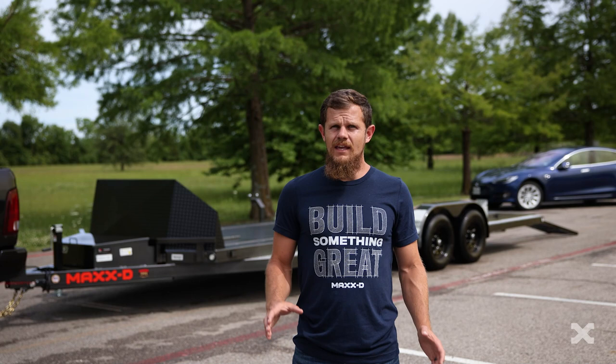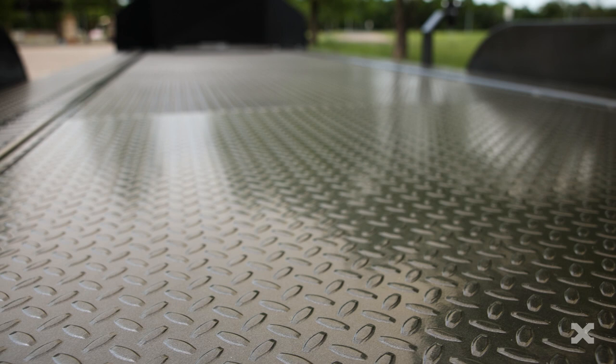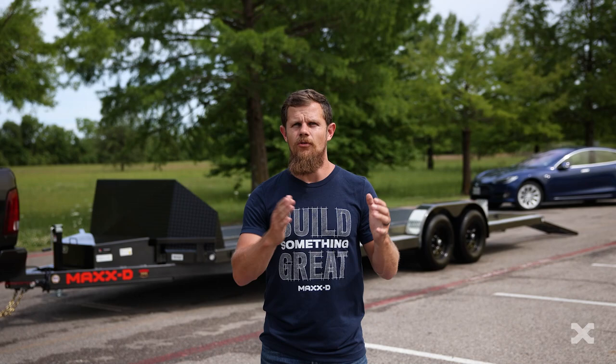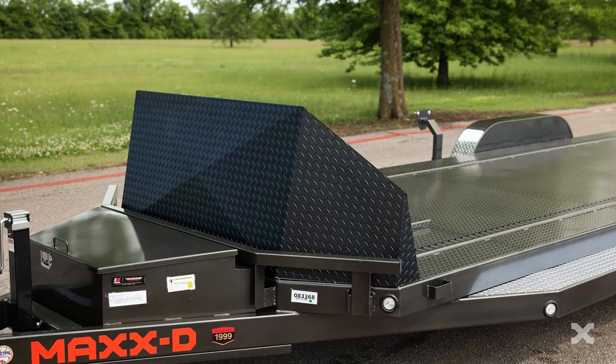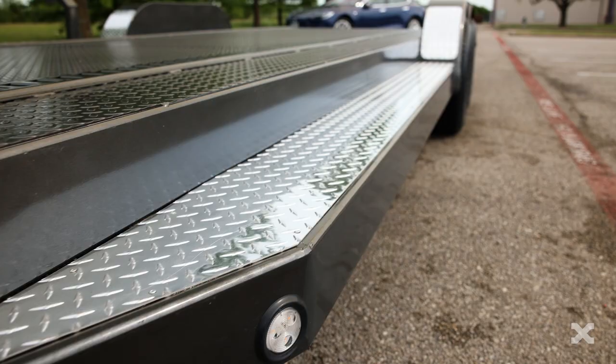3 inch channel crossmembers spaced 16 inches apart tie this trailer together. The 83 inch wide deck of the N6X has a steel floor with the option of a split in the rear of the deck for easy tying down on your car. The front corners of the deck are angled to match the optional 30 inch rock shield for protecting your cargo.